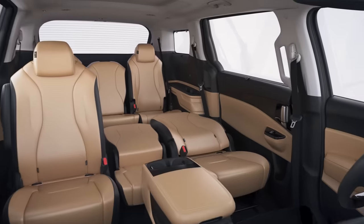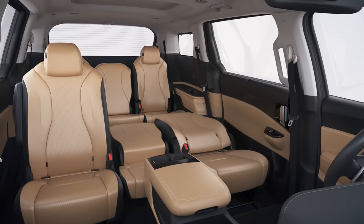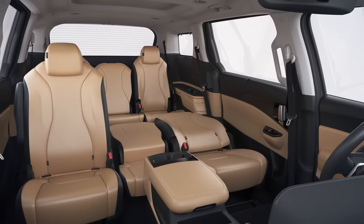Be careful not to jam your hands or feet when using the seat, and please refrain from driving when the full flat seat is in use.